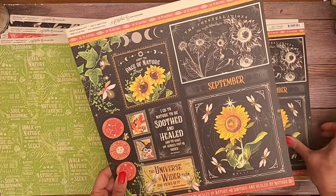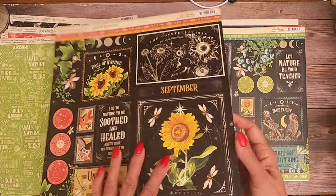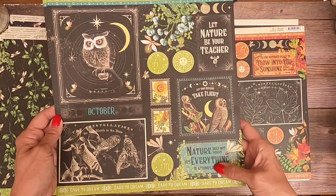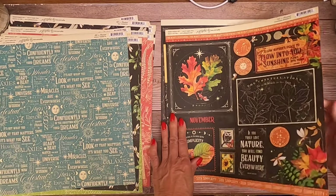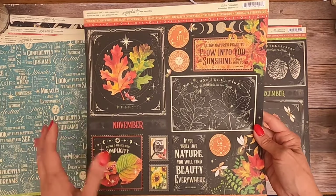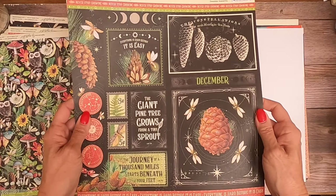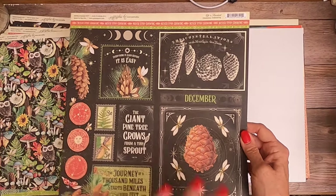I haven't done a Graphic 45 project in a while and I'm itching to do one. September has some owls and some fall foliage. October - "Nature does not hurry, yet everything is accomplished." Very, very true. Winter and fall colors - you could easily use these on a trip to the pumpkin patch. Then December definitely looks more winter. That light little bug is pretty.